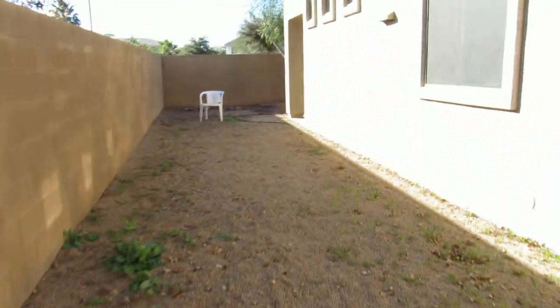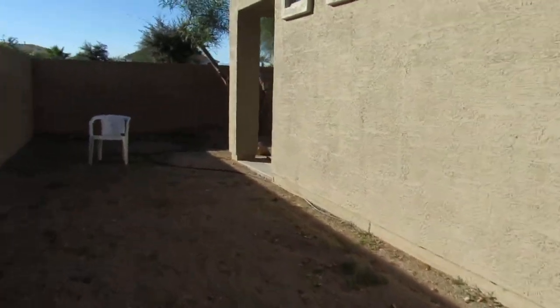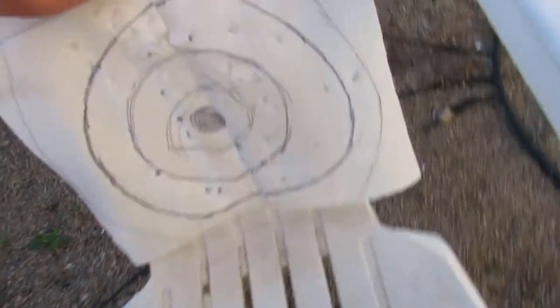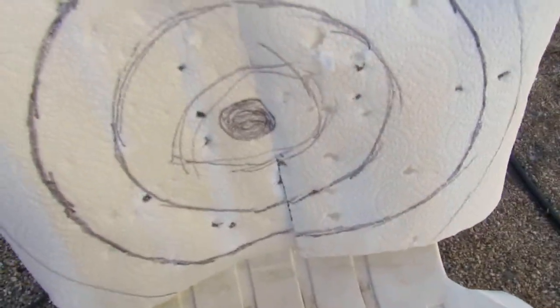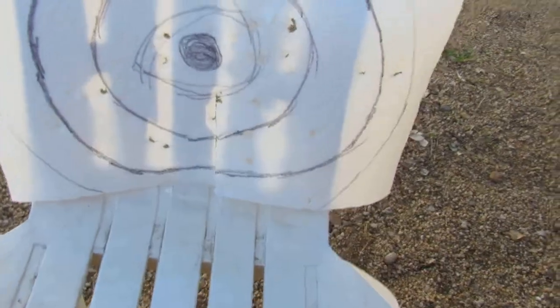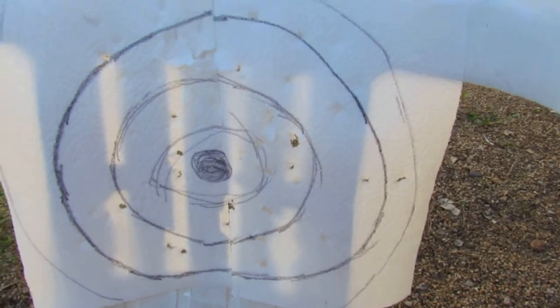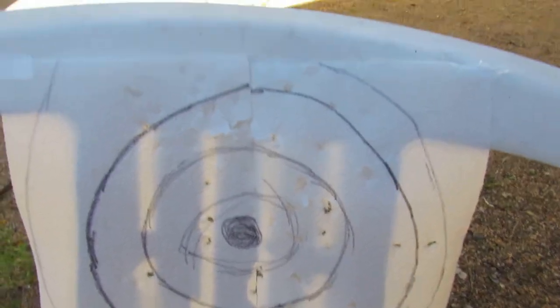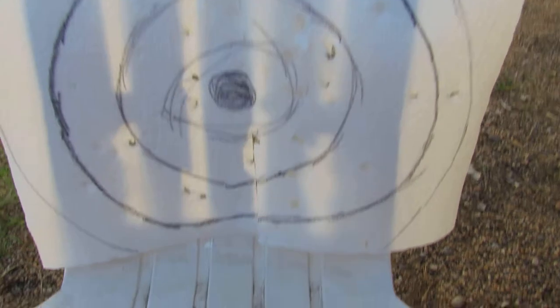Alright, let's go and look at this target. There are BBs all on the floor. So I didn't quite hit the target in the center. The gun's accurate, but you can't really see the BB trail while you look through the sights. But I bought a red dot sight I'm gonna put on it.